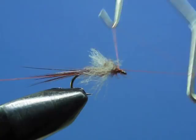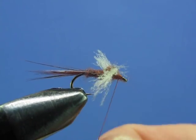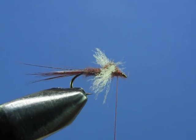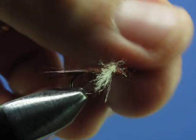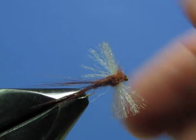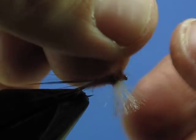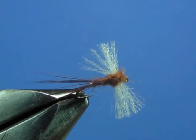Make your final knot. Clip the thread out of the way, then rotate the vise so you can see the orientation. You can see your split tail and the wings — just pull them out into shape, fan them out a little bit. And there you have a rusty spinner.